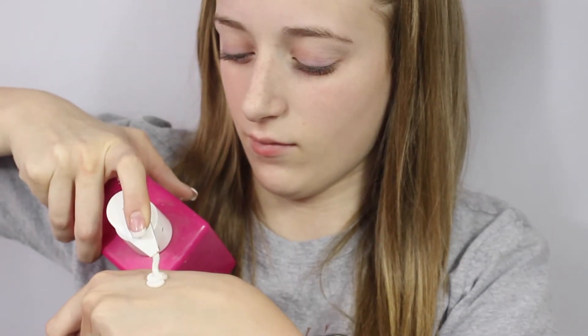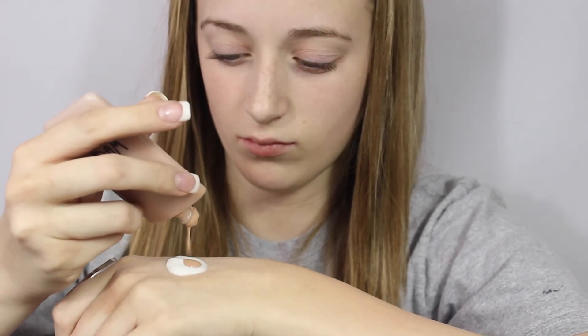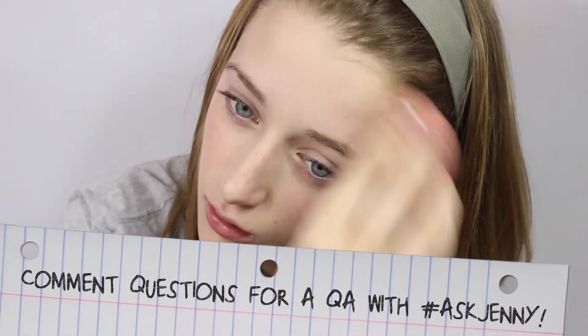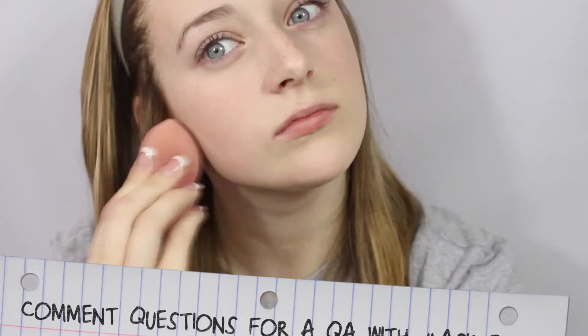To start off this tutorial, I'm taking my Madame Glam Mineral Foundation in Beige. They actually sent me a color that was way too dark for me, so I applied some lotion to it to make it a lighter consistency and kind of make it more like a BB cream. And I put that on my face with a Beauty Blender knockoff sponge.